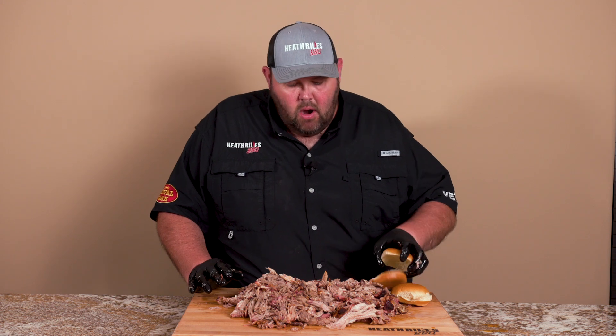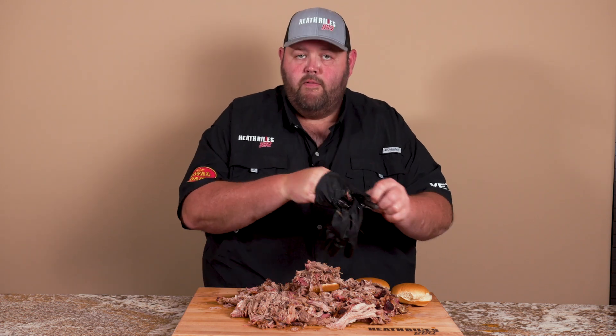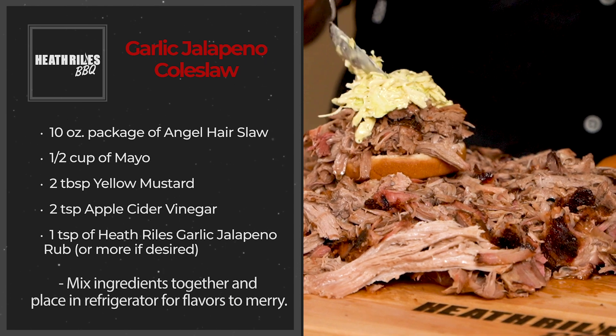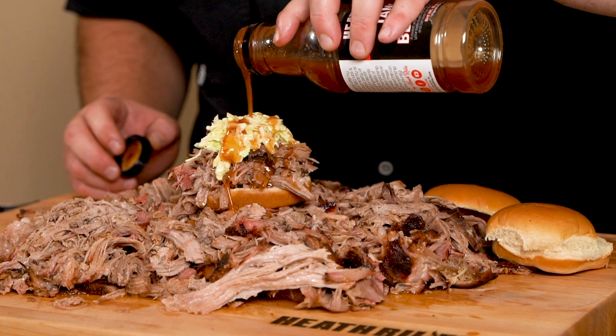We've got our pulled pork all shredded. I'm ready to make a pulled pork sandwich my way. I don't get a big jumbo bun because I want my meat-to-bun ratio to be right, so I get these regular cheap buns. I'm going to go ahead and pile some pulled pork on here — I don't want to overcrowd it, but I want to be able to taste the pork. My wife has made up a coleslaw recipe — we'll put the link in the description below. So we're going to put a little bit of coleslaw on here, just a little, and then a little bit of my vinegar barbecue sauce. Drizzle that over real thin-coated like that.